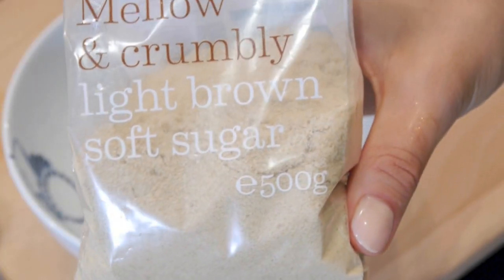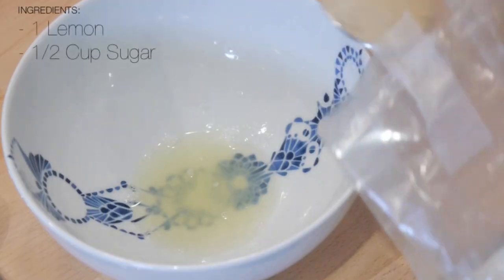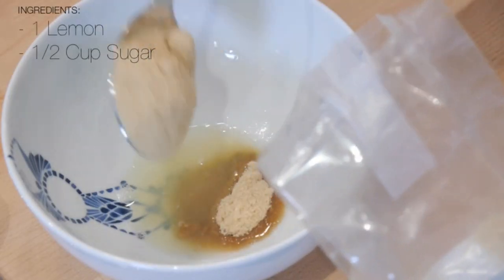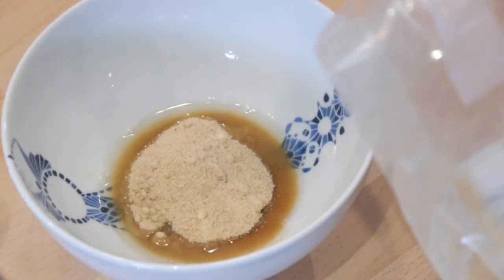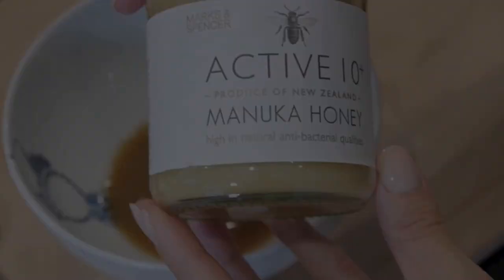Next you want to add about half a cup of sugar, which is approximately 8 tablespoons, and this will act as our natural exfoliator. It will remove all of those dead and dull skin cells that can sit on top of our skin and prevent it from being nice and smooth.